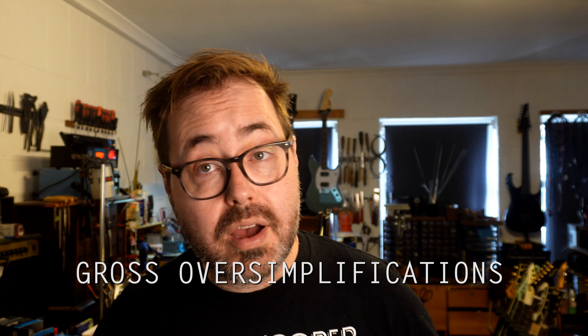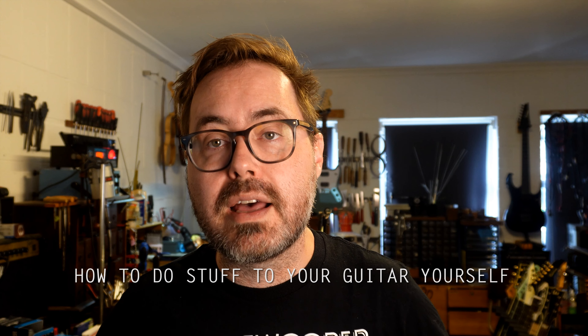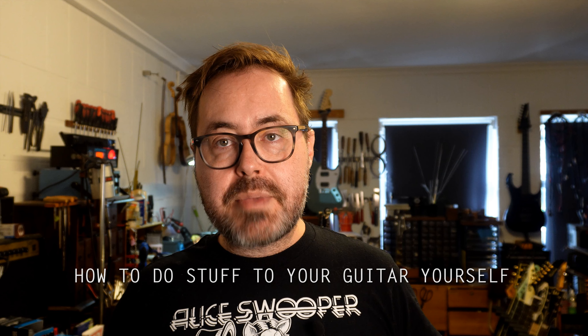Hello, it is Matt and welcome to episode 71 of Gross Oversimplifications, where I talk about how to do stuff to your guitar yourself. It has been a while since I said those words out loud, but I'm here. We're back. A couple of you have reached out and said it's great that you're making videos again — makes you feel a bit warm and fuzzy. I'm always a little bit warm and fuzzy, but it's nice.